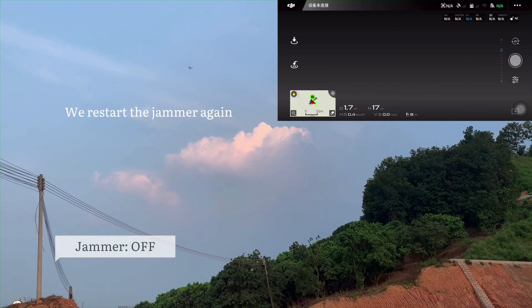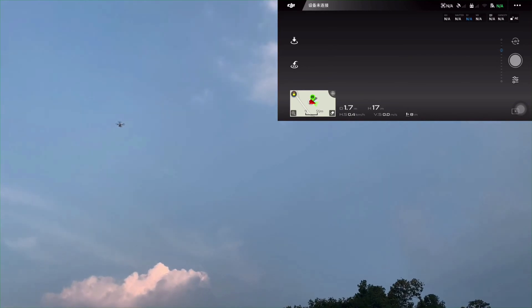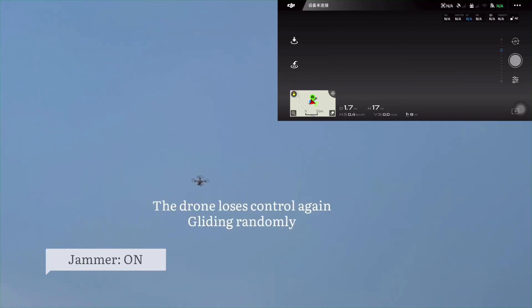Now we turn off the jammer and restart it again — the jammer is on, and the drone is gliding again.